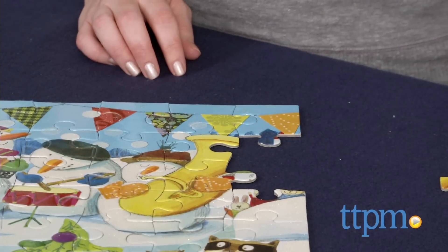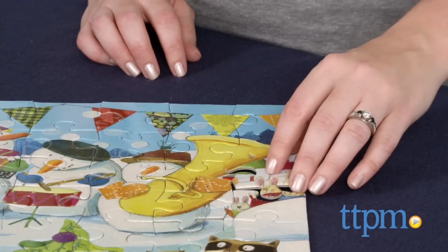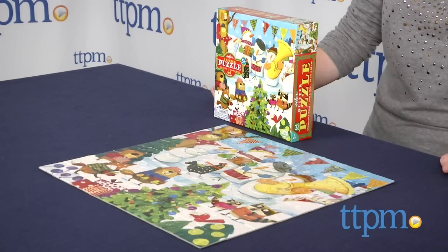This glittery puzzle would make a whimsical addition to your family's holiday activities and a nice way to spend a snow day. It's for ages 5 and up, and to see even more great puzzles, subscribe to our YouTube channel and visit TTPM to find the best online prices and availability.